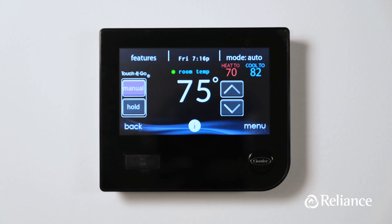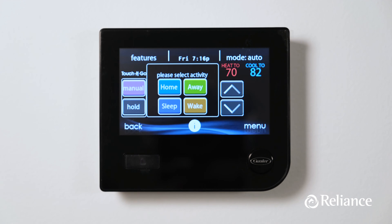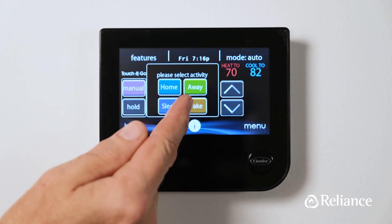On that same screen below the features option, you'll see the touch and go box. Hit the manual button and you'll be able to set your comfort profiles — preset temperature settings that will kick in at specific times of the day. You'll see four options: home, away, sleep, and wake. Think about the different temperatures you want when you wake up in the morning, when you're out of the house for the day, when you come back home, and when you go to bed. Then set each profile accordingly using the following steps.